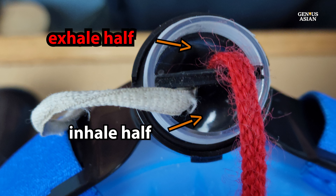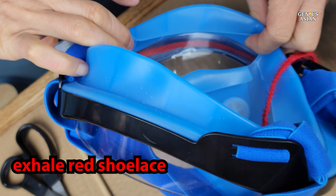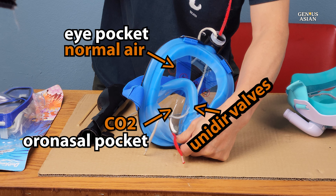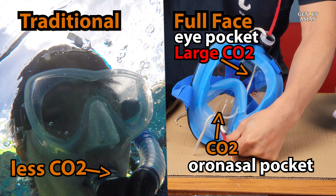The inhale pathway is marked by the white shoelace, and the pathway designed for exhaling is marked by the red shoelace. When the mask is functioning as intended, unidirectional airflow should occur with no mixing of inhaled and exhaled gas. This means the eye pocket contains normal air, and only the oronasal pocket has a higher density of CO2 when you breathe out. However, if the seals or unidirectional valves are not working properly, the larger eye pocket may also build up air with higher levels of CO2, leading to the warning from the medical paper we mentioned. Since a larger pocket of CO2 is less safe compared with the traditional snorkel, we need to make sure the valves are working properly.